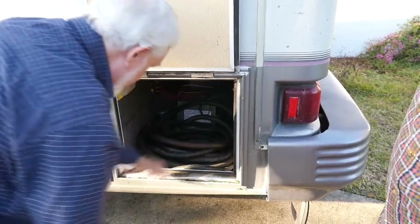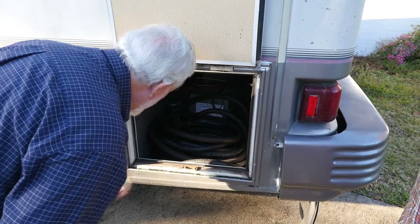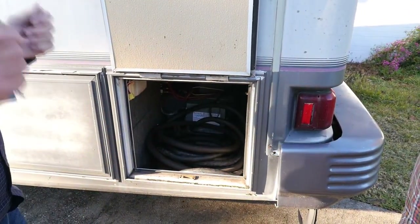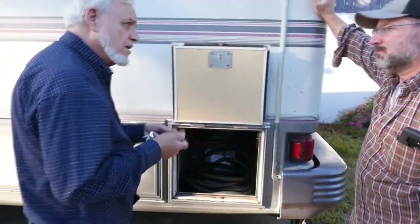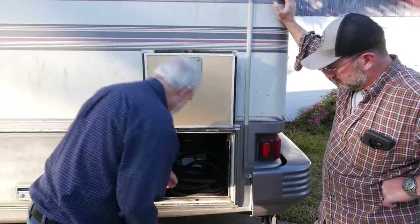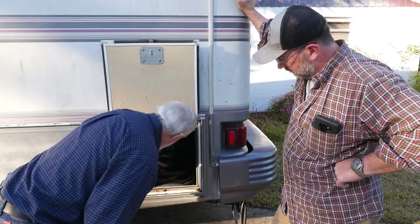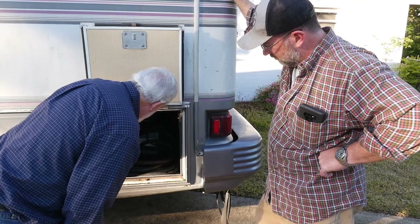This is a solenoid that switches between them — solenoids up front. To keep bugs and rodents out, you run it down through there. This has a lock on it. This is for connecting to shore power — 50 amp. We put you a crossover for a 30 and a 20 amp cheater box, and there is a 30 amp adapter in here somewhere.